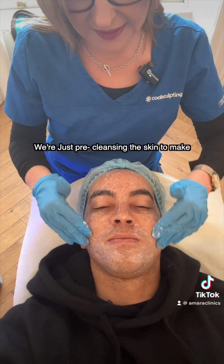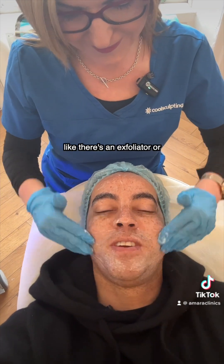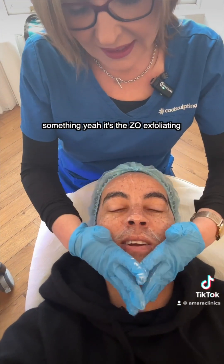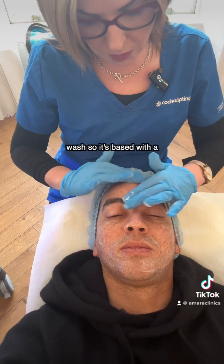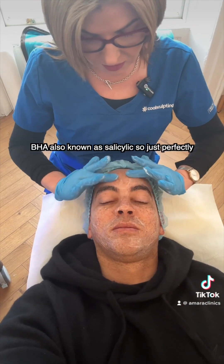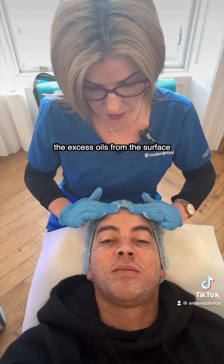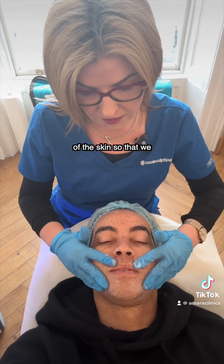So we're just pre-cleansing the skin to make it perfect for treatment. It feels like there's an exfoliator or something in it? Yeah, it's the Zo Exfoliating Wash. So it's based with the BHA, also known as Salicylic. So it just perfectly helps to prep the cells, removing any excess oils just from the surface of the skin so that we can start working directly on the skin.